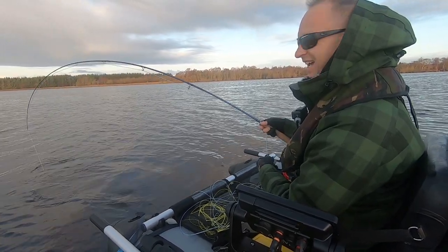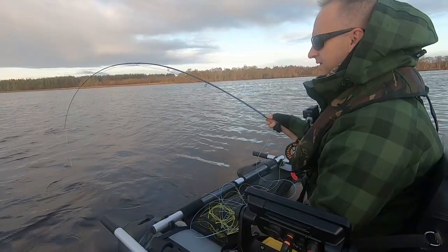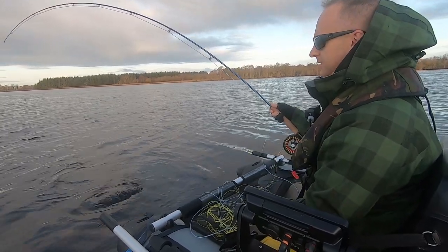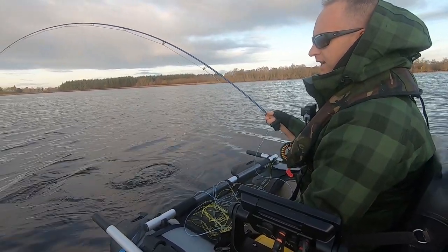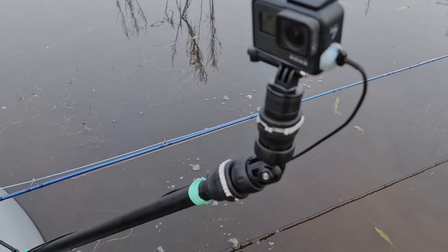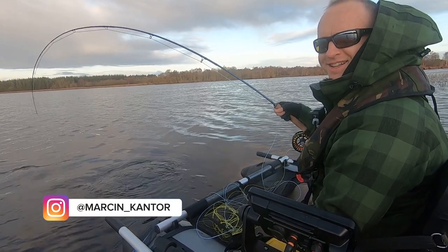That's a nice fish, that's what we came in here for. I might show you the gear I'm using — as you can see I now have this camera mounted on the Railblazer pole attachment. For now let's enjoy the fight and have a good day.